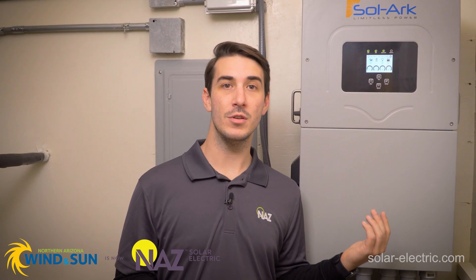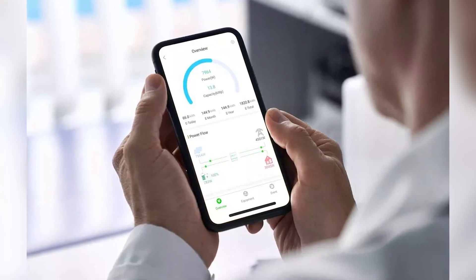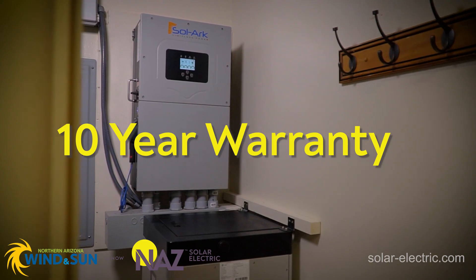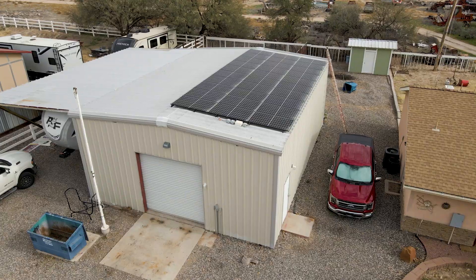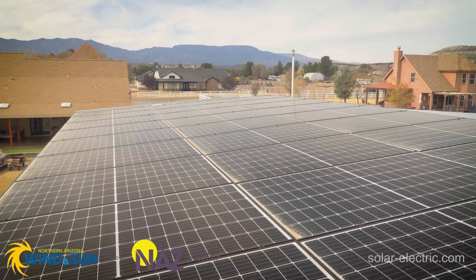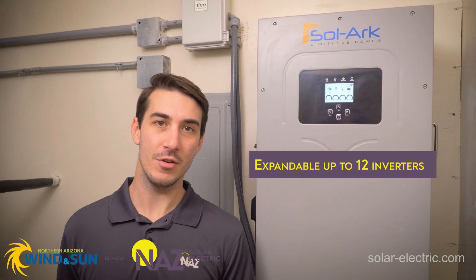It can be remotely monitored over the internet using Sol-Ark's PowerView or PVPro mobile app. The inverter has lightning protection, ground fault protection, arc fault protection, and others built in. The 15kW comes with a 10-year manufacturer warranty and has all the necessary listings and certifications to pass an inspection or pull a permit. The 15kW Sol-Ark is outdoor rated so it can be installed inside or outside. It's also an extremely flexible and expandable platform — you can have up to 12 inverters working together in a single system.